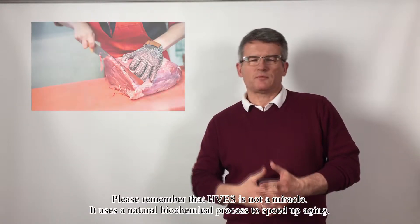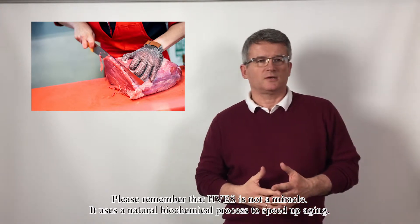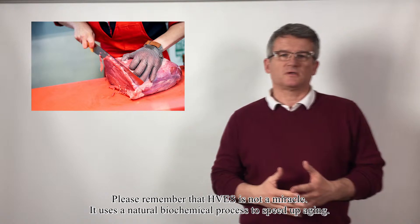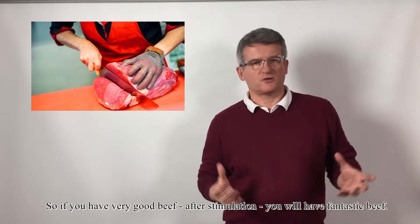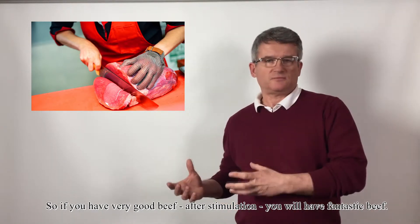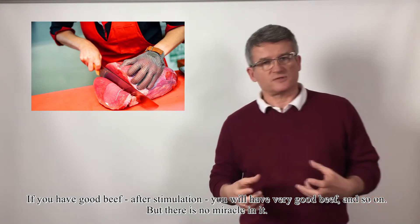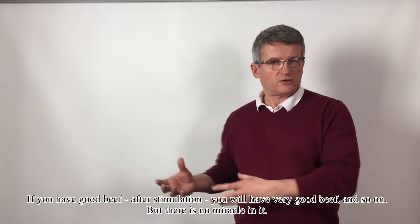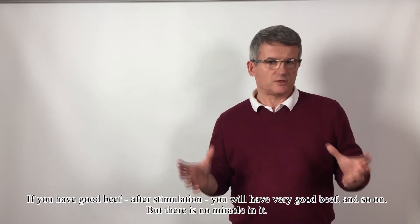Please remember that HVS is not a miracle. It uses a natural biochemical process to speed up aging. So if you have very good beef, after stimulation you will have fantastic beef. If you have good beef, after stimulation you will have very good beef, and so on. But there is no miracle in it.